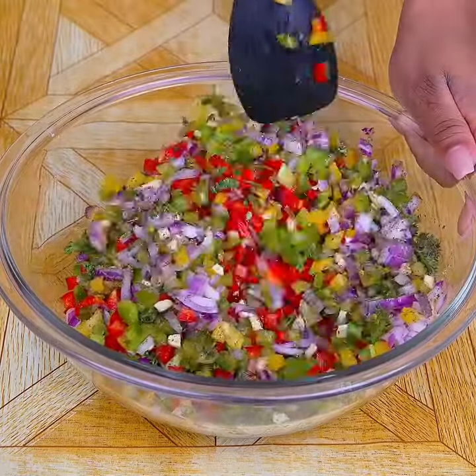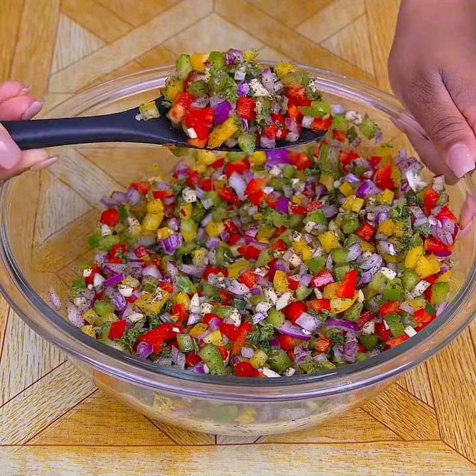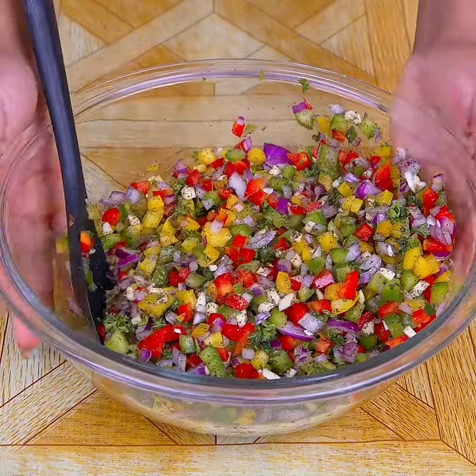Which country or city are you watching from? Send us a comment and we'll give you a special greeting in the next recipe. The greeting in today's recipe is for Jose Pena from Cuba and Eduardo Varas, thank you very much for always watching and enjoying our recipes.